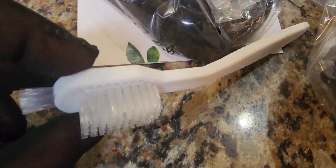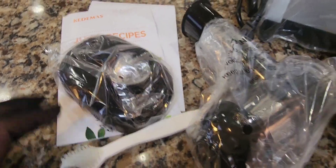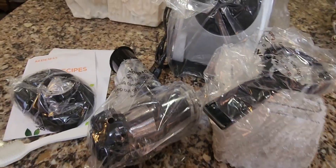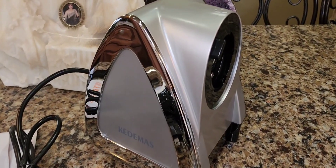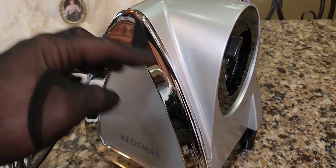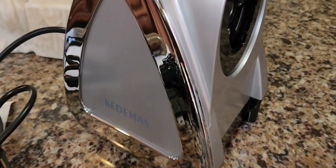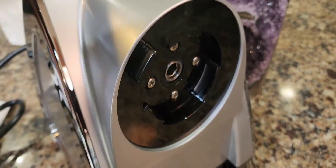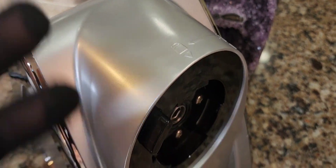We have all the pieces here. We're going to unwrap them — you even get a cleaning brush, which is really great. Upon unboxing, this is actually beautiful. It has a gorgeous silver and chrome design — look at that mirror shine. You can see it's got real heft to it. It's made out of plastic, but not lightweight flimsy plastic. This is heavy duty and very solid.